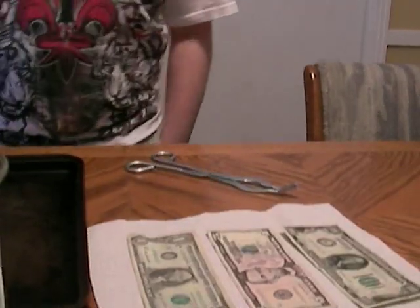The dollar is more like clothes than paper.